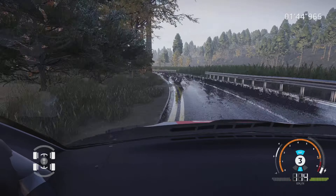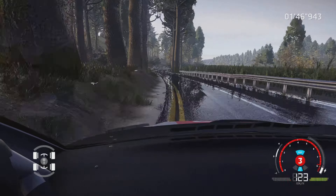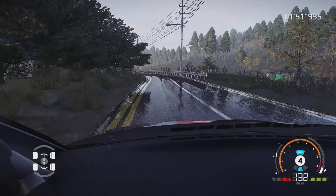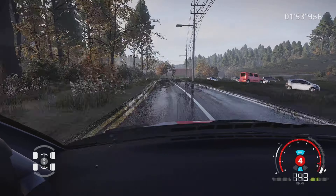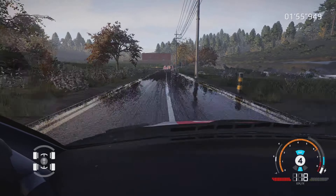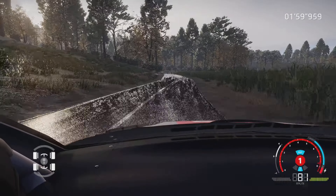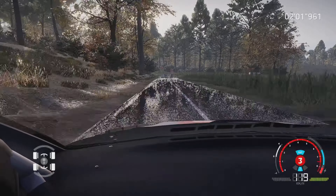Et gauche 6, 100 mètres. Attention, gros frein, pour équerre gauche, pas de corde, 30 mètres. Équerre gauche, petite corde, 200 mètres.